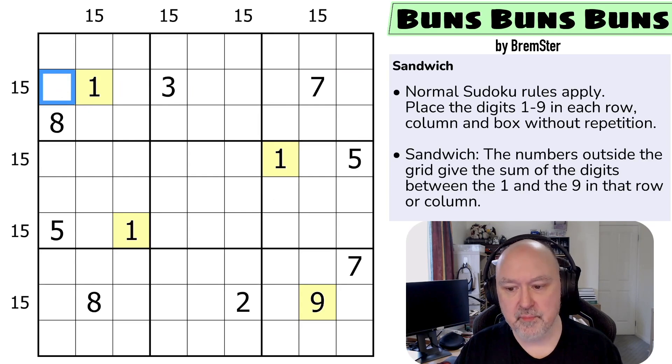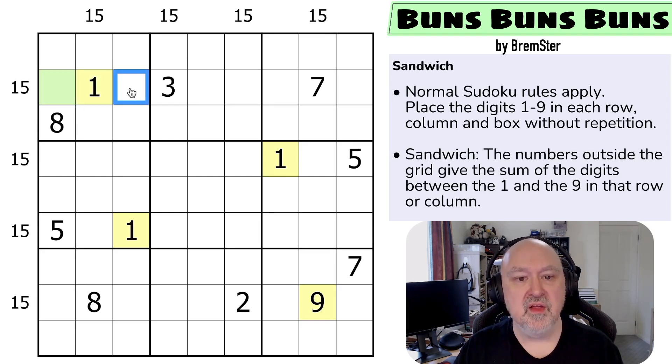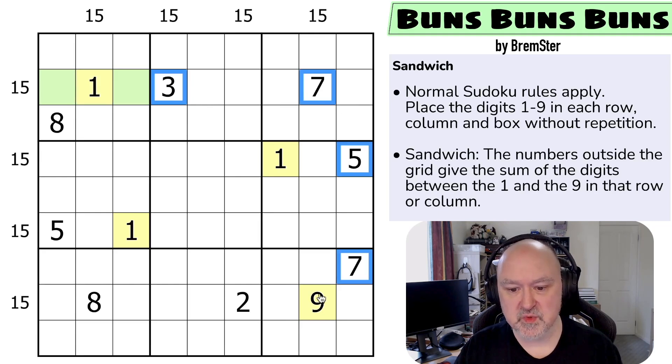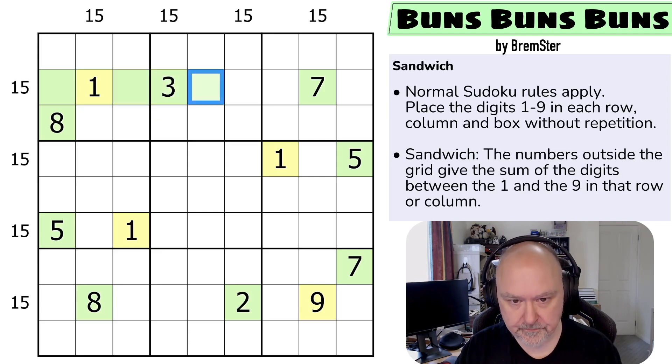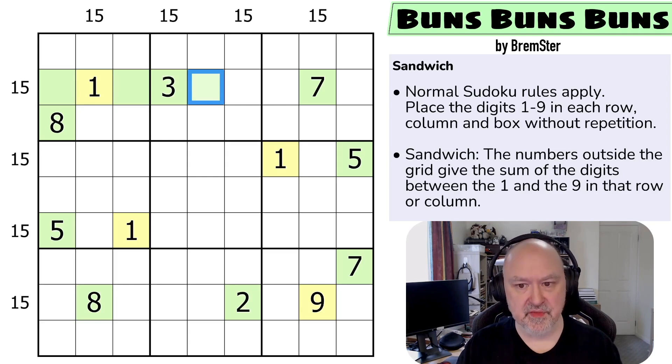Let's look at row two. This cell cannot be a one or a nine — if this was a nine, the digits between the one and the nine would sum to zero, which doesn't work. I'll mark all the cells which can't be one or nine as green. The minimum you can make 15 in is two digits, like seven-eight, but with this being a three, in order for it to be a nine, the remaining digit would have to be 12, so this must also be green.